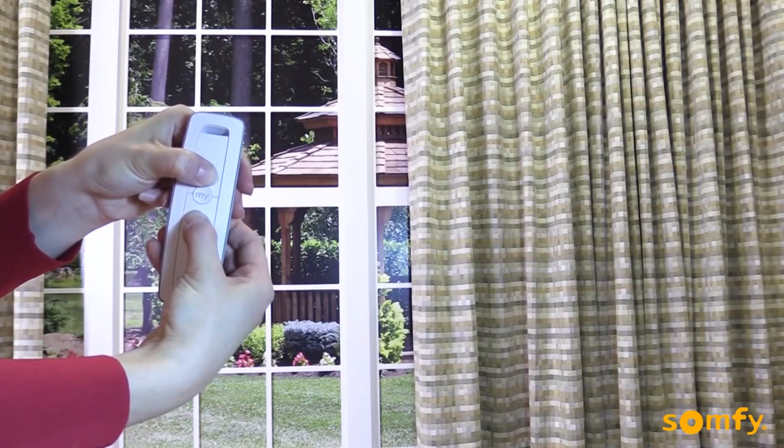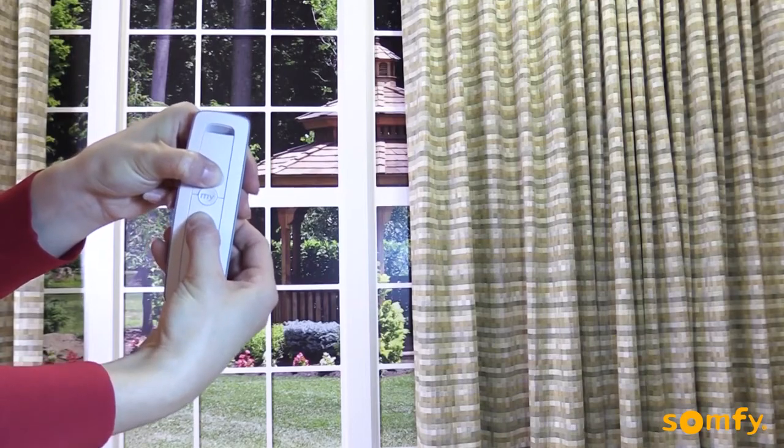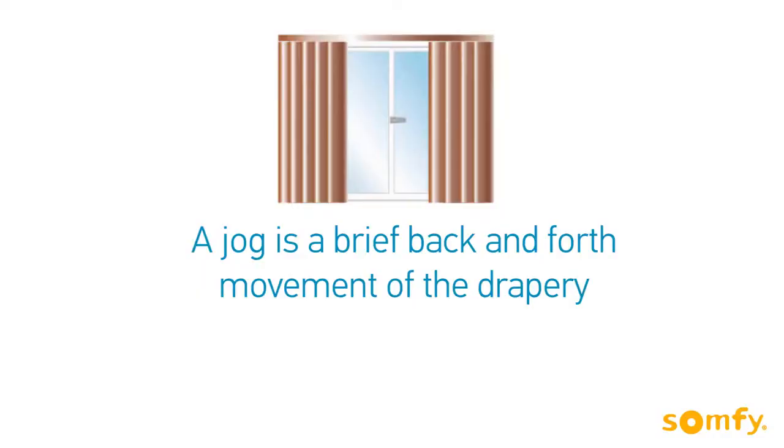To begin, move the drapery away from its limits and press and hold both the up and down buttons simultaneously until the drapery jogs.